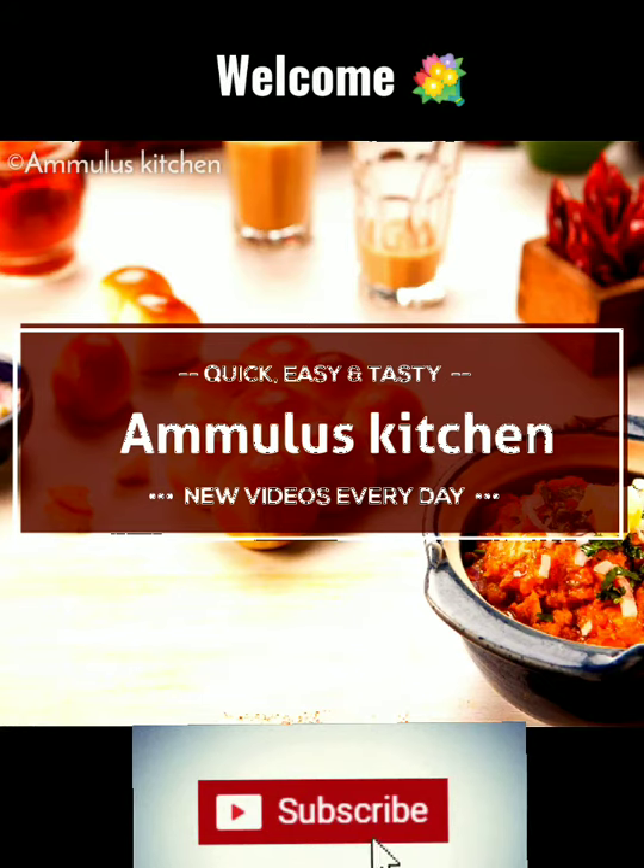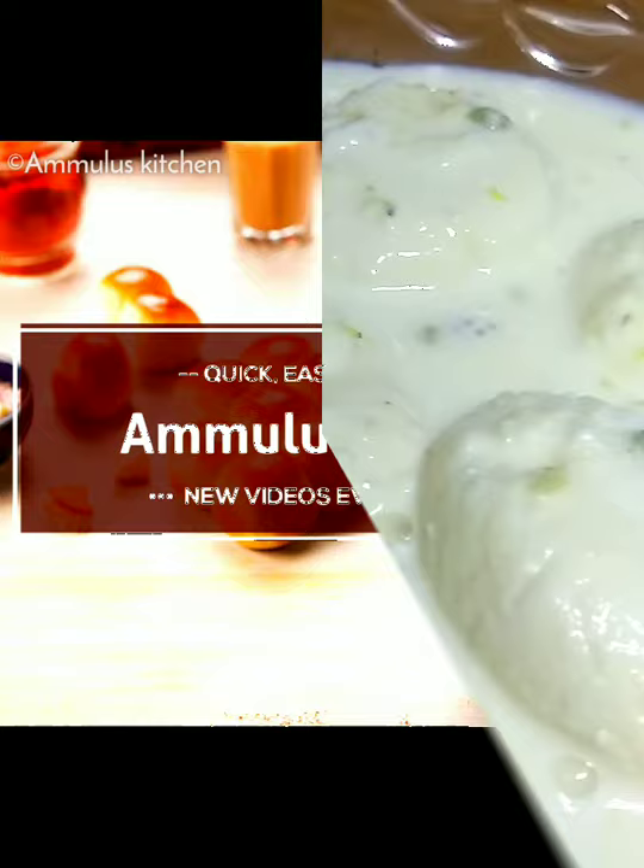Hello friends, welcome back to Ammulus Kitchen. I am Sunita. Today I am going to do all of these recipes. It is a very easy recipe.